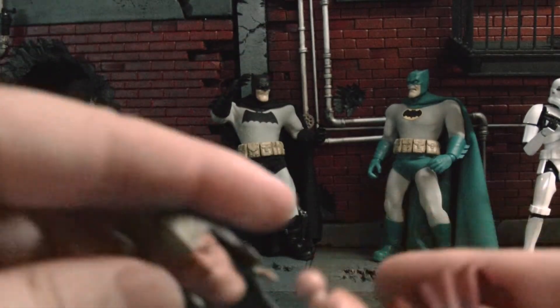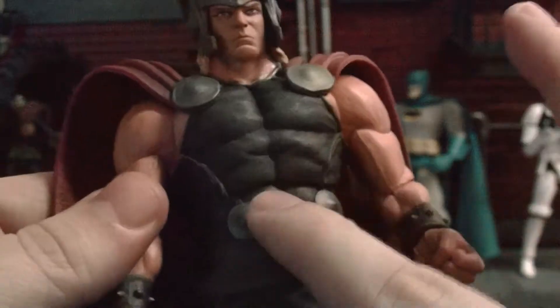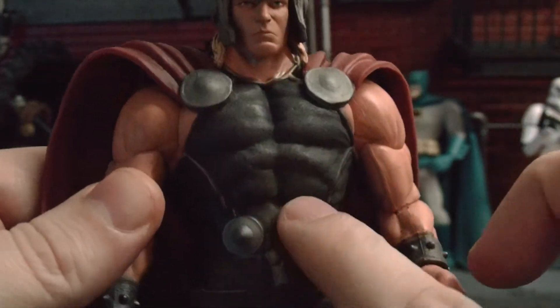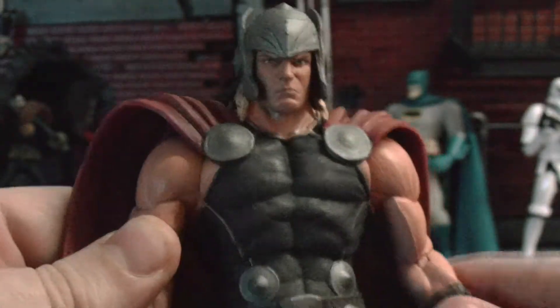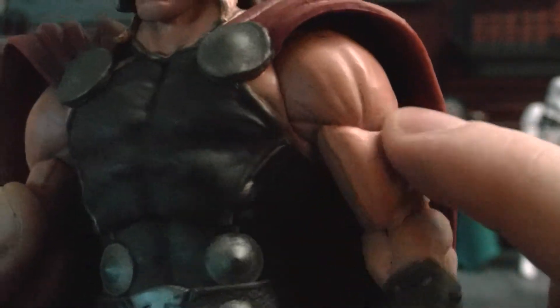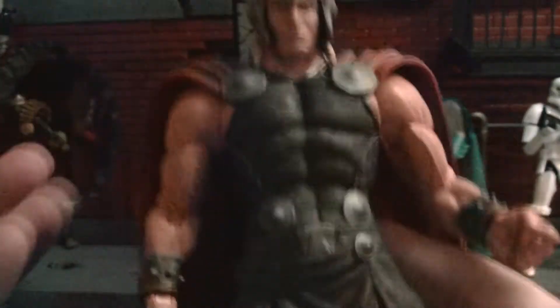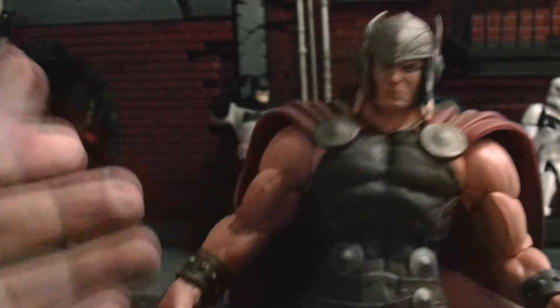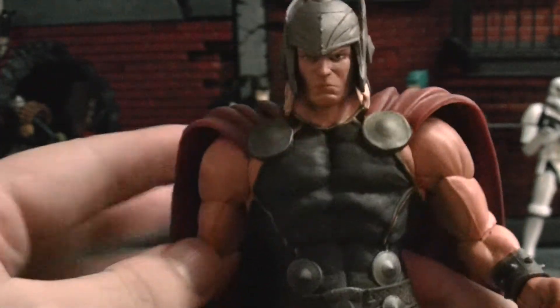It looks pretty cool — very Thor-ish, very Viking-like. I love that Marvel Select is putting ab crunch on these figures, and pivot. Even bicep swivel right here. The cape is pretty cool. Marvel Select is really doing a good job, man — they're pumping out some great figures.